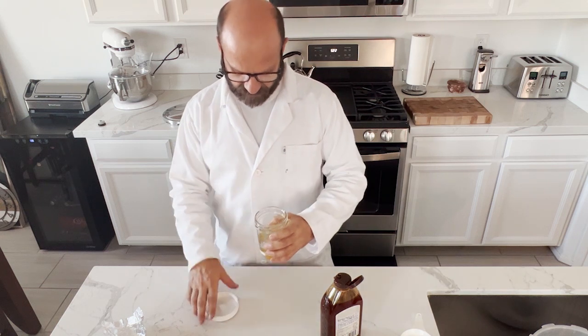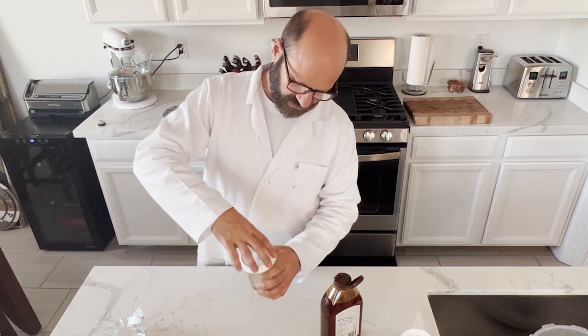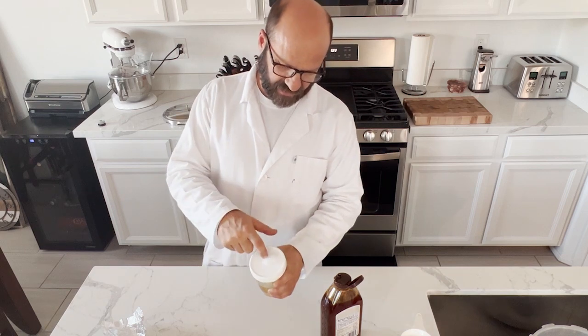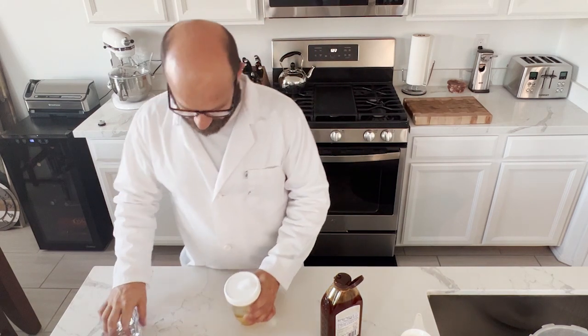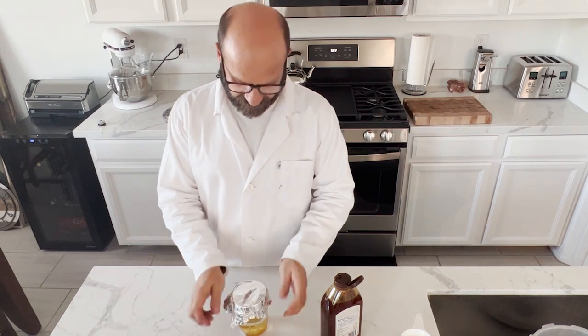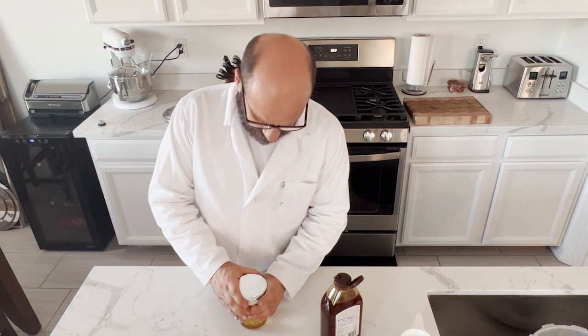It keeps breaking the mycelium apart into little pieces. From there we're just gonna put a lid on here — we're gonna have a quarter-inch hole with some polyfill on there. We're gonna pressure cook this at 15 psi for 30 minutes.